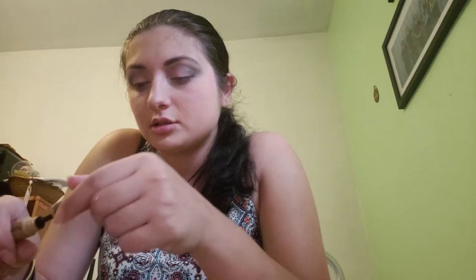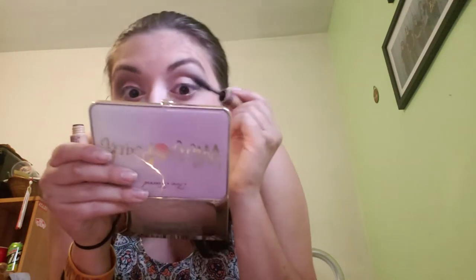The mascara I'm using is from Tarte — it's called Gifted, from the Amazonian Clay line. I got it with a bag my mom got me for Easter along with the Be A Mermaid and Make Waves palette, which is also amazing. This is a good mascara, I really like it — cute little brush, nothing super fancy. Sometimes I like to put a little bit of mascara on top of the lashes first, because then when you go to do the other side it just molds pretty well.